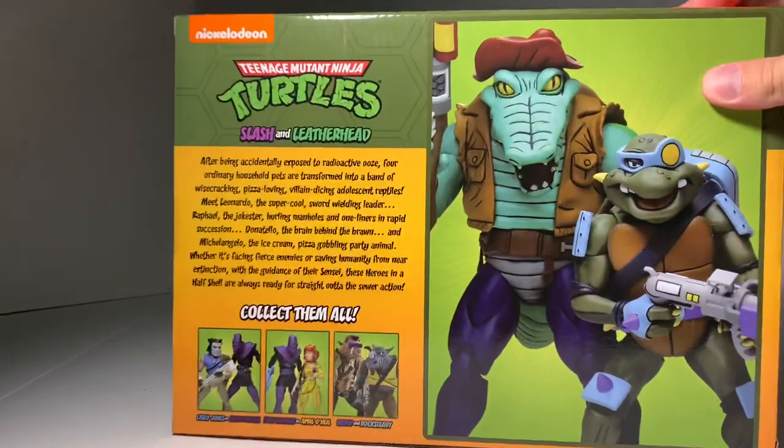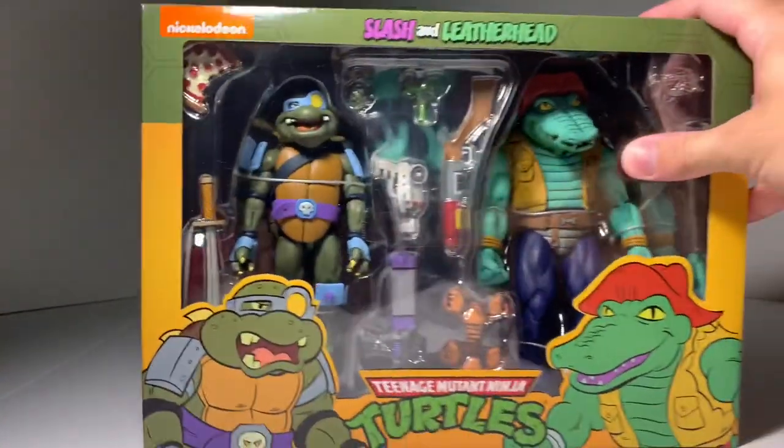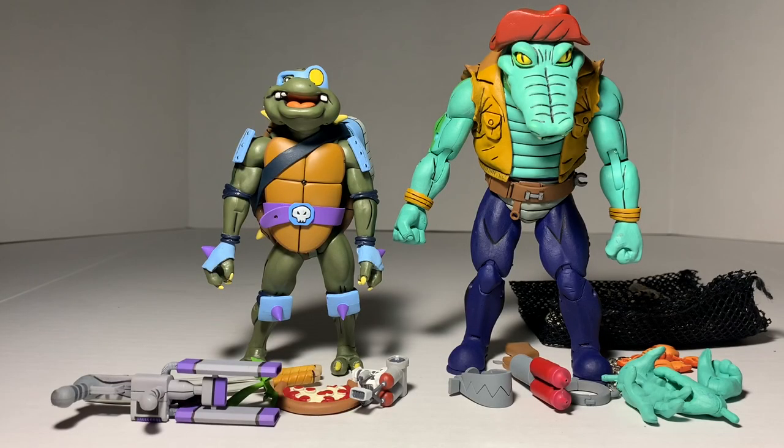This thing just has so many accessories, the figures look amazing. We get Leatherhead on one side, Slash on the other, and both on the back. Bebop and Rocksteady are due for a restock this fall, and April O'Neill and the Foot Soldier are out right now. Casey Jones and Foot Soldier are out as well — I reviewed those the other day, so please check that out. Let's break this open and check out what we've got.